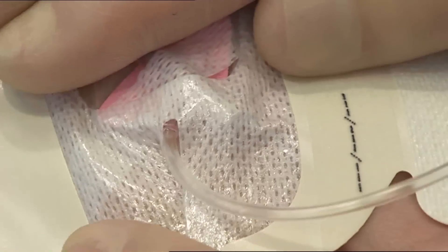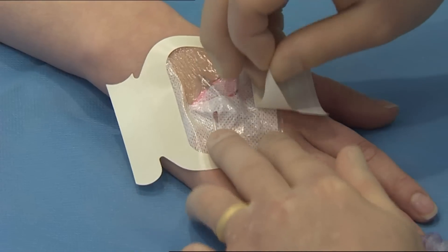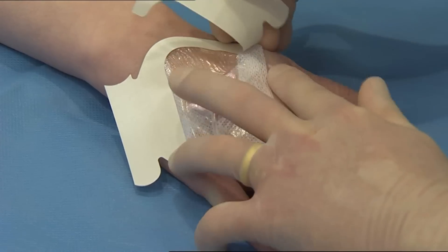Cross over the soft cloth sections under the catheter hub. Remove the paper frame, smoothing the dressing edges to increase adhesion.